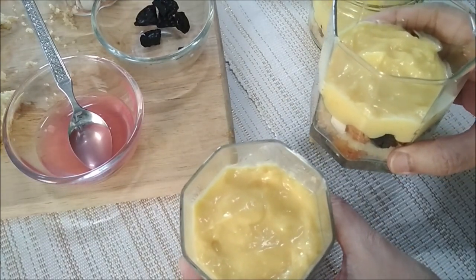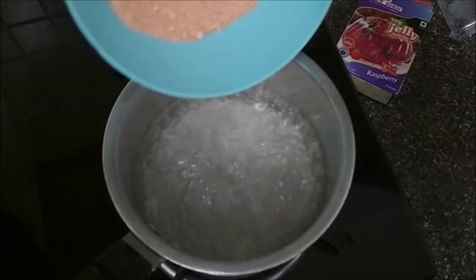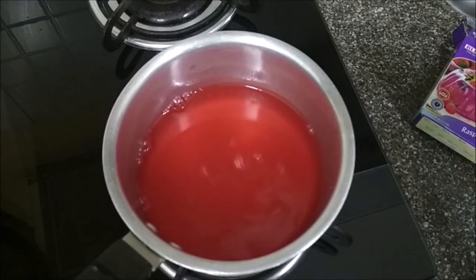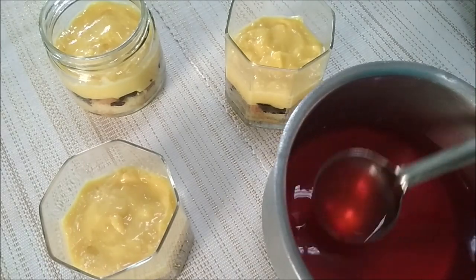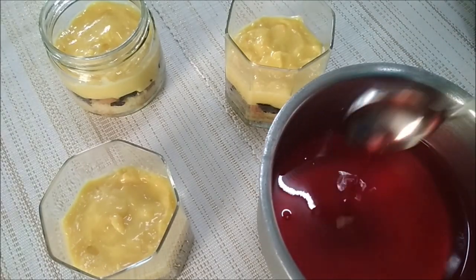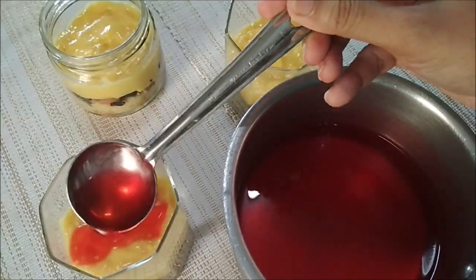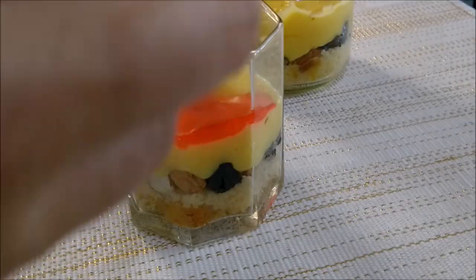Set them in the fridge for about 15 minutes. Cook the jelly as per the packet instructions — this is a raspberry flavored jelly. That looks done, so turn off the heat. Pouring hot jelly into the glass is not a good idea, so let it cool down a bit before you add it. Try the recipe — if you like it, leave your feedback in the comment section and share it with your friends.